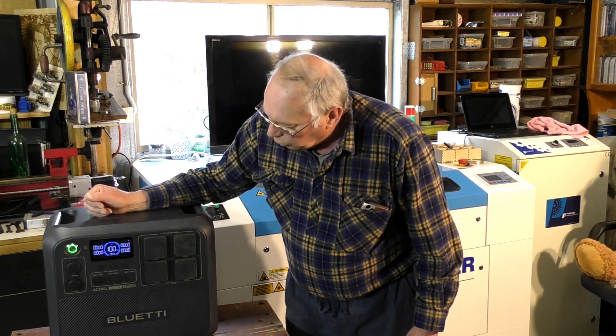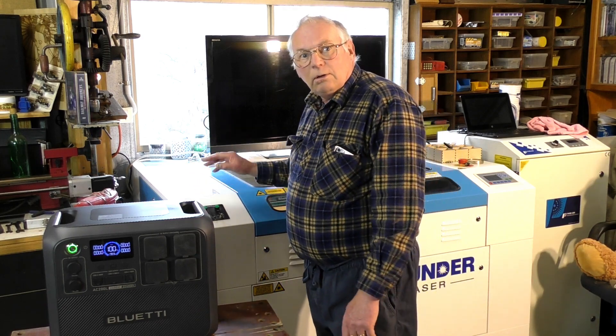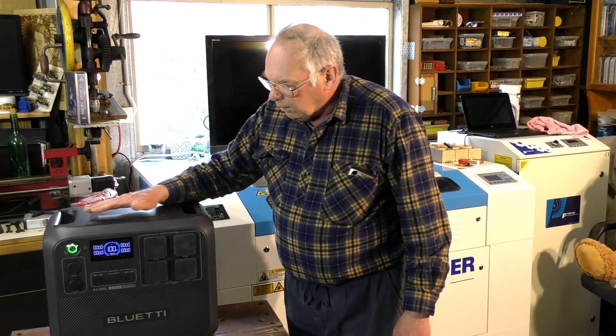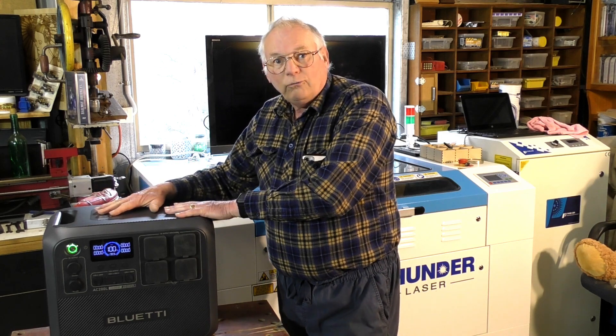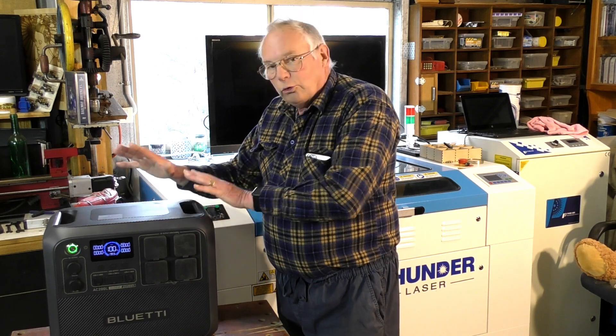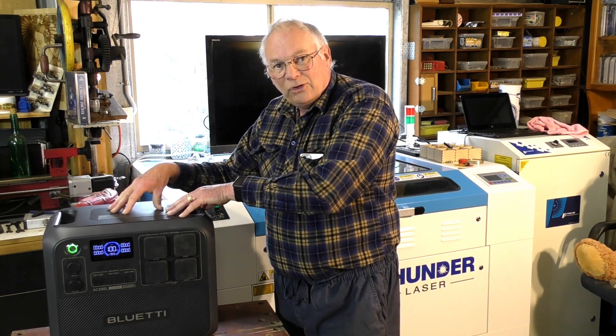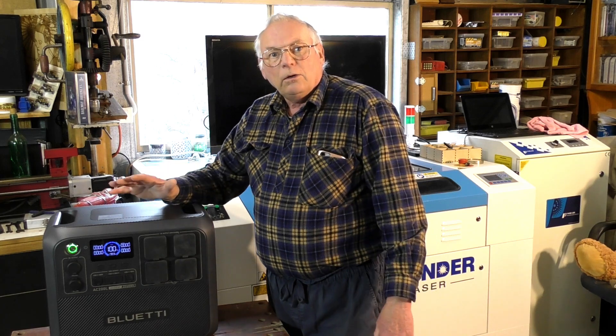In this case, this is a Bluetti, and it will supply 2.4 kilowatts, which is what this laser and all its equipment needs to draw. It has 350-watt solar panels which unfold, so you charge this up. It's full of lithium iron phosphate batteries, so it's not the type that catches fire easily. You store the photovoltaic energy in this, and it can then produce 240 volts — or 110 if you're in America — to supply equipment around the house or out camping.